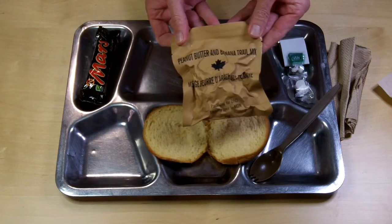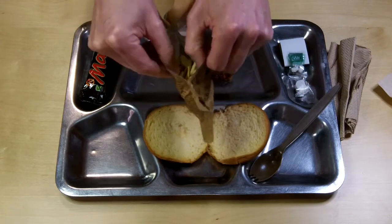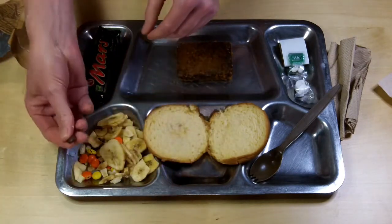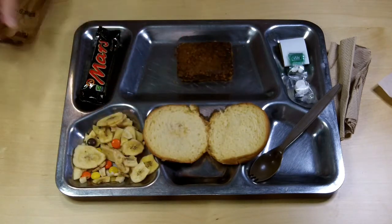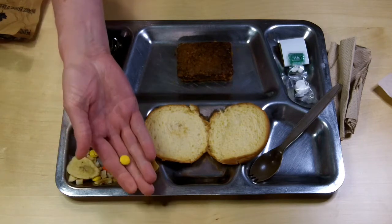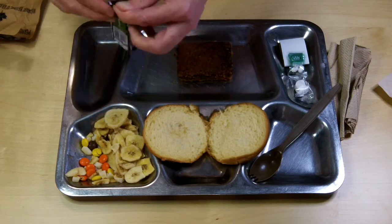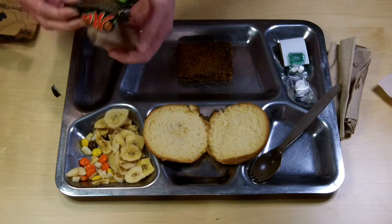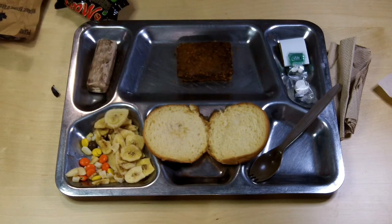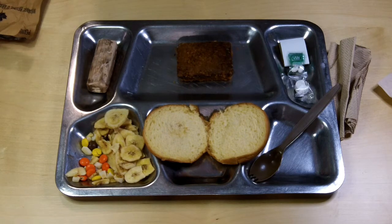Next we've got peanut butter and banana trail mix. Got a hiss when the tear came open — I think that's a good sign. There's a whole bunch of banana chips in there, and a few chocolate pieces — Reese's Pieces, let's get this right. No-name branding but that's generally what you're looking at. A small handful of those, a large handful of banana chips, and then we have a Mars bar. It's got a bit of bloom on it. It's February 21st, 2022, so this is only a couple of years or less out of date.